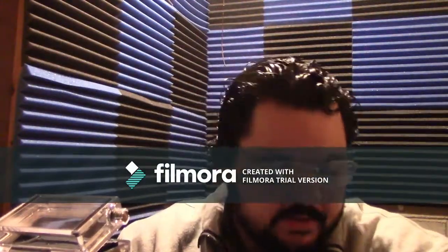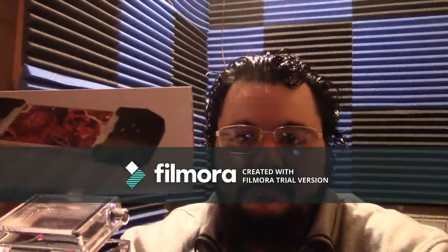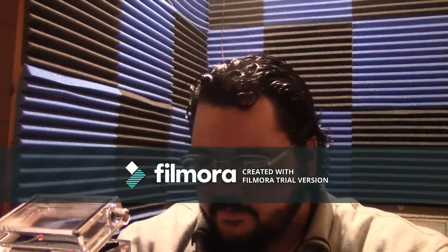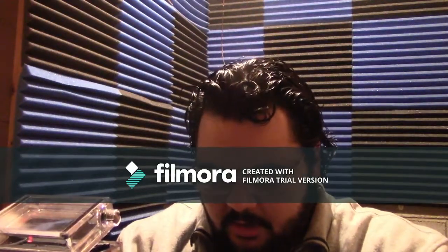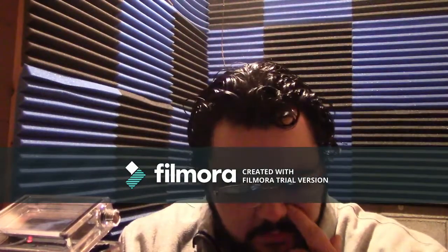Hey, what's up guys, it's Anthony with What's in the Box TV. I'm gonna bring you today a device that I saw and thought was pretty cool looking — haven't seen too much about it on the interwebs. It's the Gamevice, a controller for your iPhone. It's made for iPhone only, not for Android. The controller goes on either side of the phone like a vice, hugging it. It works with iPhone 7, 7 Plus, 6s, 6s Plus, 6, and 6 Plus. According to the box, it has hundreds of games available in the App Store.